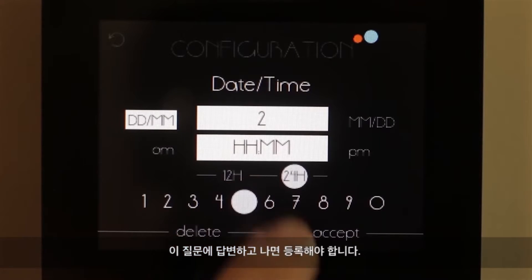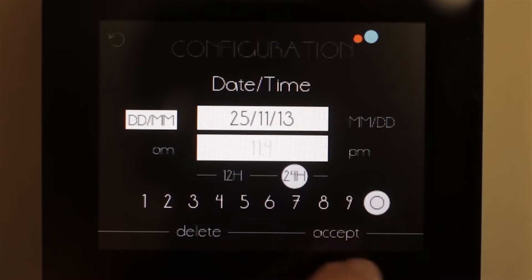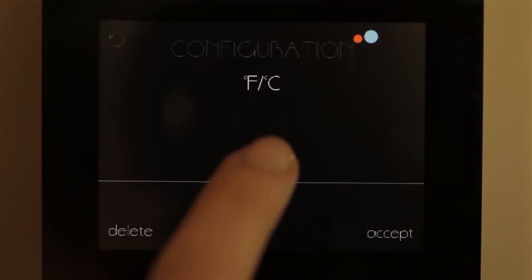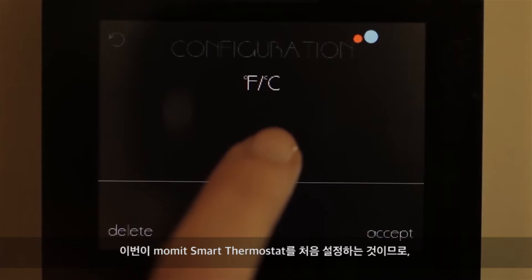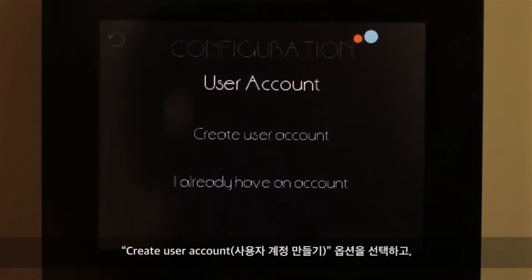After you have answered these questions, you will have to register. As this is the first time you are setting up the Mommit Smart Thermostat, you have to choose the option Create User Account.